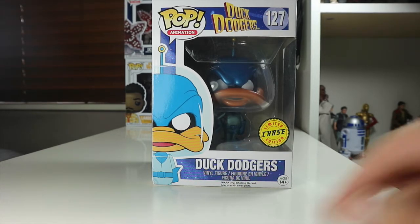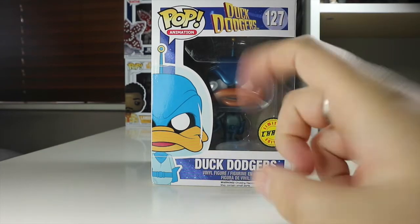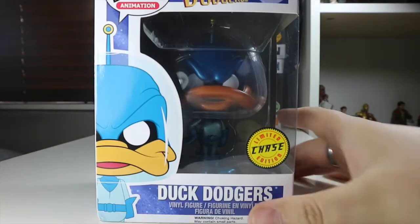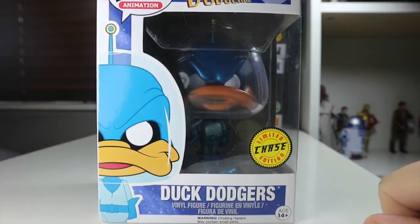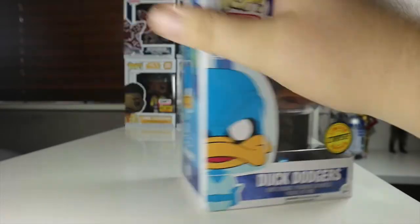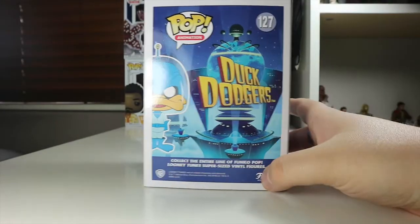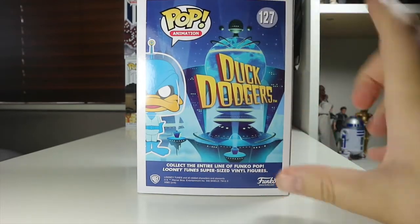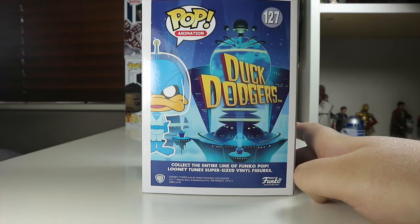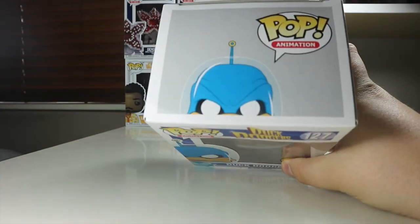I should have bagged the common as well, but maybe it'll be there next time. On the front we've got Duck Dodgers — a nice picture of Duck Dodgers himself, 'Dodgers' at the top, number 127 in the wave, and 'Pop Animation.' There's a really nice light yellow limited edition chase sticker. On the side we've got Duck Dodgers as well, and on the back there's a nice picture of Duck Dodgers — just collect the entire line of Funko Pop Looney Tunes supersized vinyl figures.